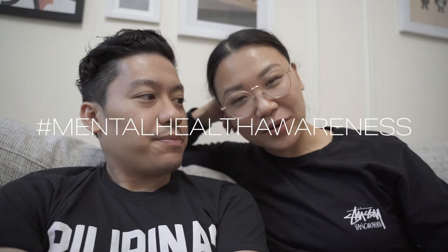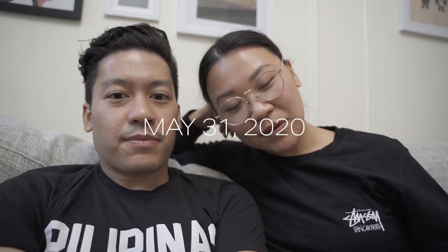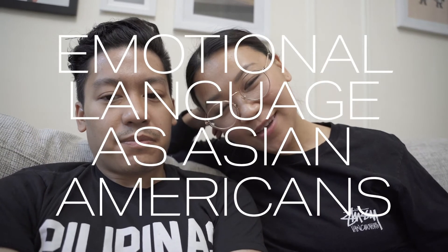Jess, you have an event at the end of the month — can you give everyone an elevator pitch as to what it's about? In honor of Asian Heritage Month and Mental Health Awareness Month, on May 30th and 31st, I'm having a speaker series on emotional language as Asian Americans. I'm interviewing therapists to give advice on direct emotional communication. Day one is therapist-to-therapist — if you want to help your clients directly name their emotions, this event is for you. Day two is a community Q&A specifically around how to communicate your emotions with your family.